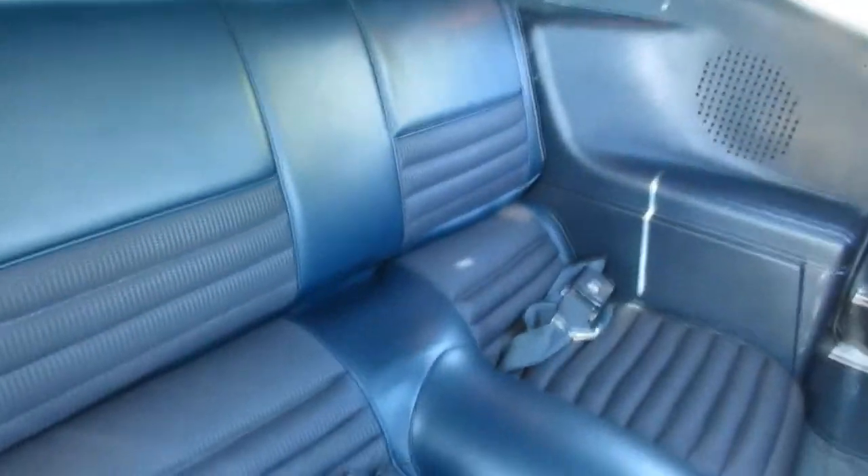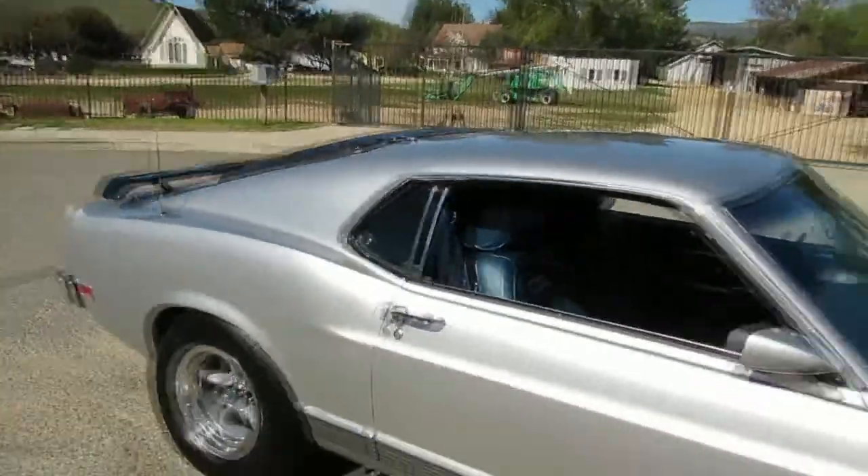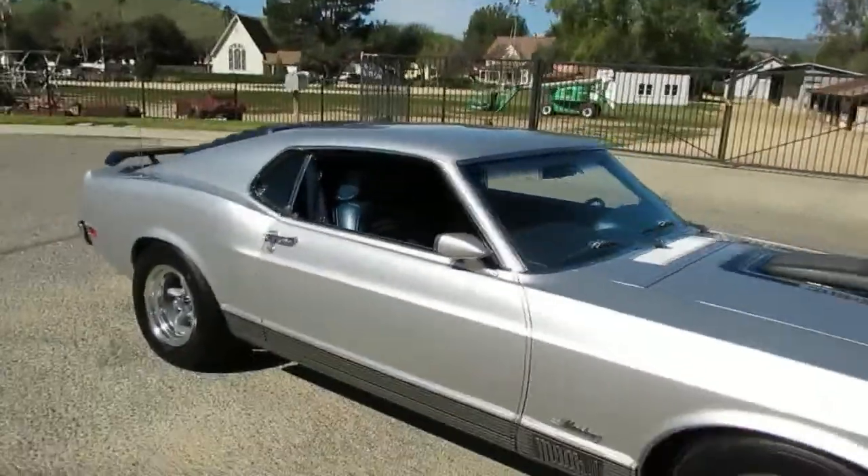It's got the fold-down rear seat. Also got the three-point belts — a little safety feature there. Really good-looking car. These look so nice in silver. This body style is timeless and a good investment too.